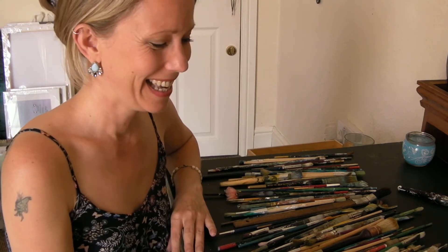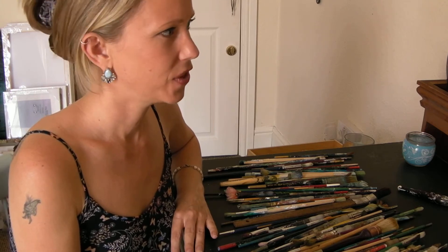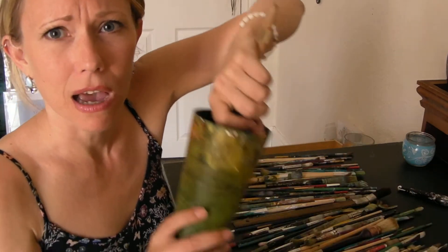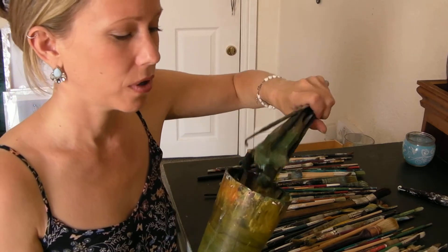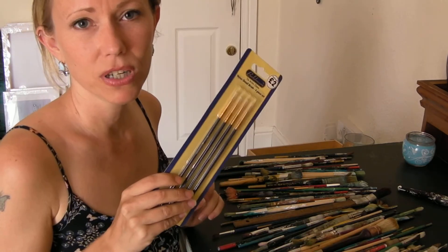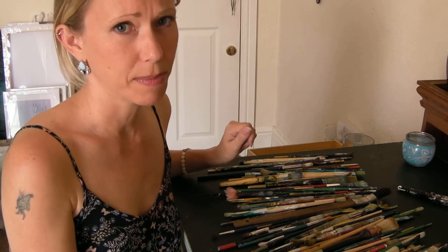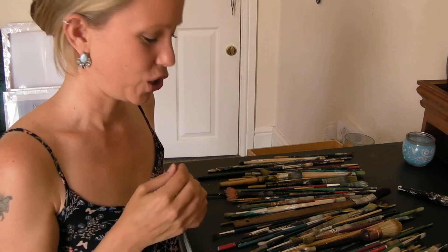These are the brushes I use the most, but they're actually stuck together — so I've ruined all of those. But it's okay because you can always buy more. You can pick up cheap brushes, like two pounds for four. Don't become too OCD about brushes because you can always buy more — there isn't going to suddenly be a shortage of paint brushes.